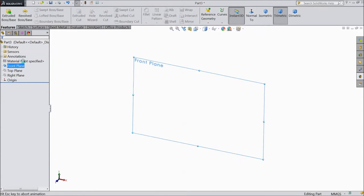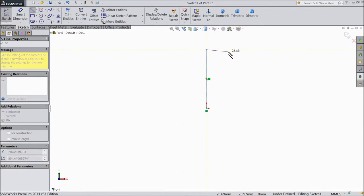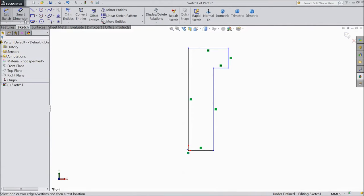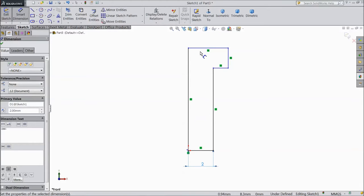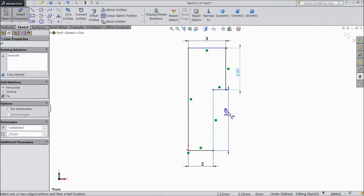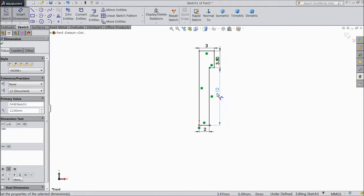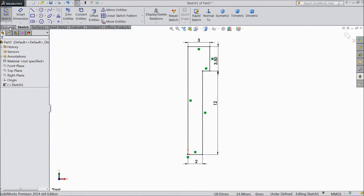Choose front plane, sketch, select line and draw from origin point — vertical line, horizontal line, down. We will assign dimensions: bottom 2 mm, 3 mm, 3.5 mm, 12 mm, and head 4 mm. This is the M4 by 12 cylinder head cap screw. Go to feature, select revolve.